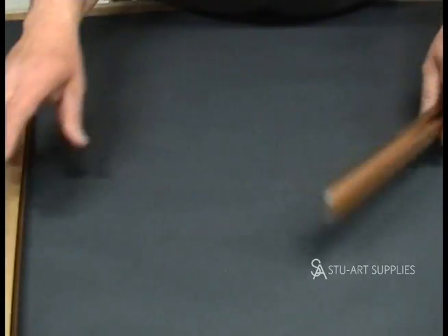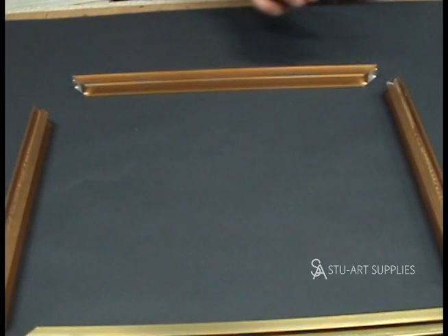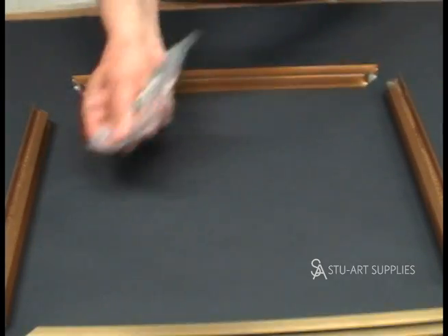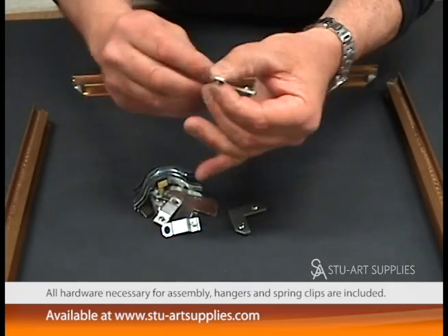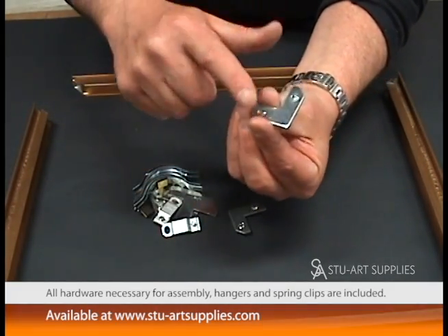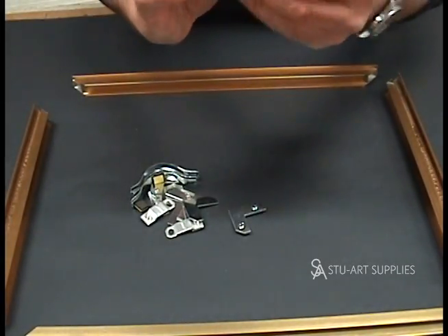I just want to show you how to put the frame together. It's very easy — we always say the first one takes an hour, then they're 10 minutes a piece after that. What I do is take the face and put it down so you can see the back of each piece. Then we take a bag of hardware that comes with it. There are four of these plates — little plates that have the screws in them. We back the screws out. Looking at the side that's flat, the screws are backed out flat. Then you take one of these flat plates with no screw holes and put it on top, so you have basically a sandwich and it's flat.